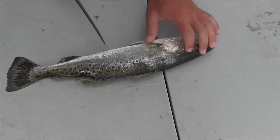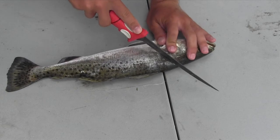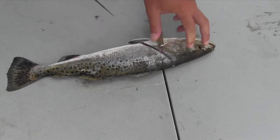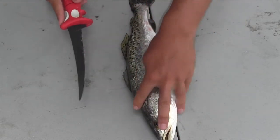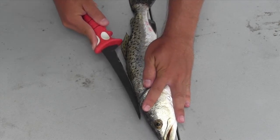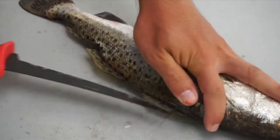Start on this side here. Hold this fin up and make our first cut directly from the top of the head down towards the bottom of the fish. I like to turn the fish directly away from me and start by making a cut just on the back above the spines and make that cut go all the way down the side of the fish.